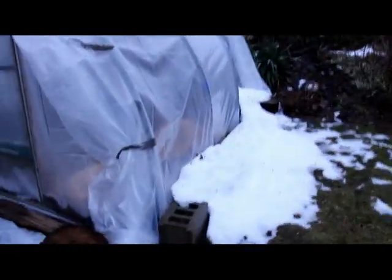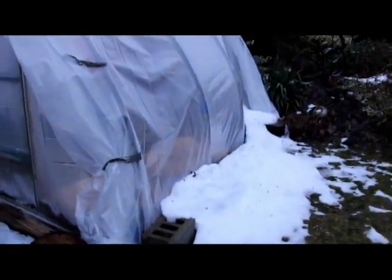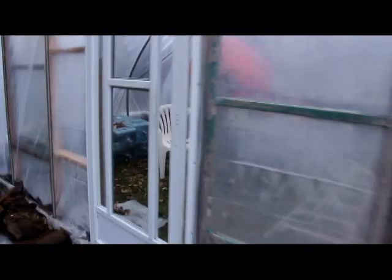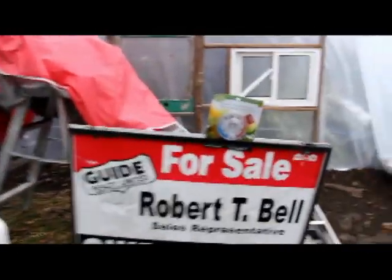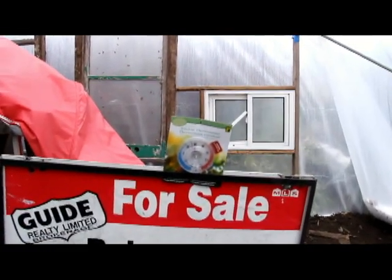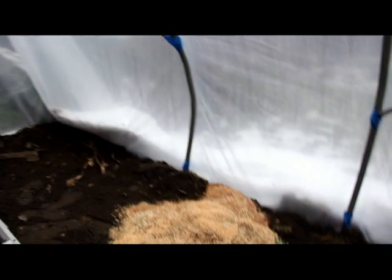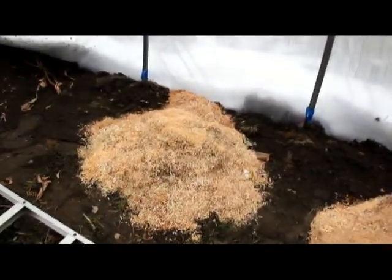The greenhouse has no heat. As you can see from the snow, the heat from inside is causing the snow to melt away from it. Going inside the greenhouse, I've got a thermometer here. Right now it's showing at just under 40 degrees, but on sunny days like yesterday the temperature is over 80.